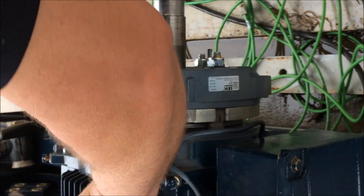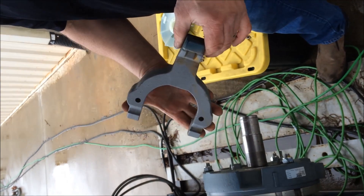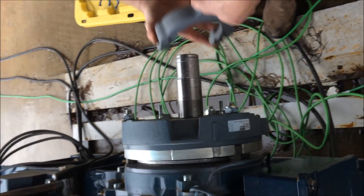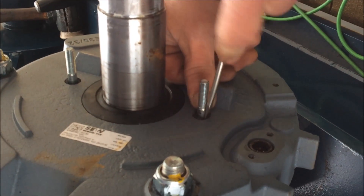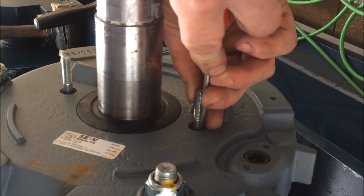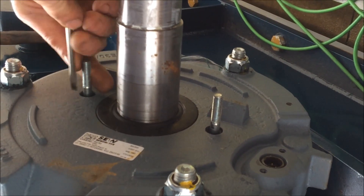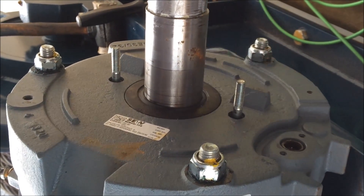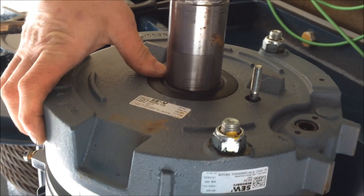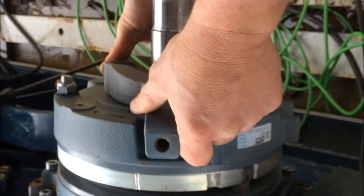Now we're going to do the handbrake. This is the manual handbrake — it goes over the two studs. The O-ring just popped back out that we put in earlier, so we're just going to put it back in the hole — that came from the adjustment we were making. We push the O-ring back in the hole; that just makes a watertight seal. Make sure that this seals all the way in also. Now we're going to put the manual brake on over the two studs.